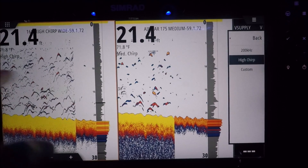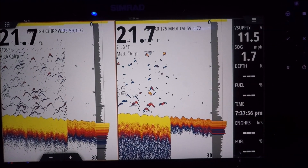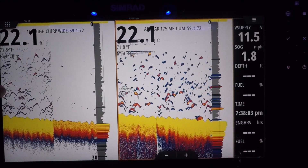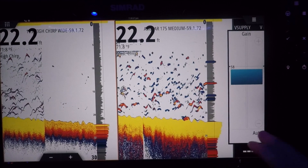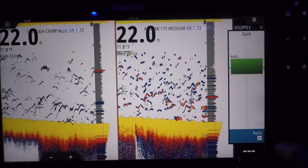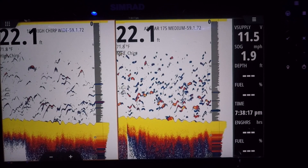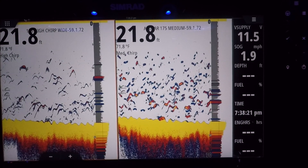Alright, so right now we're on high chirp and medium chirp. Let's see what that looks like. Going back to auto gain for that.